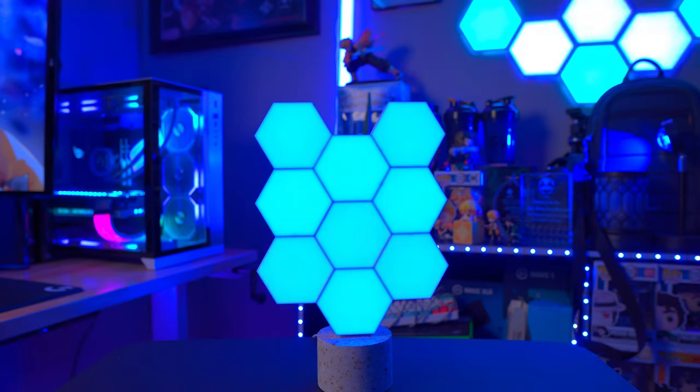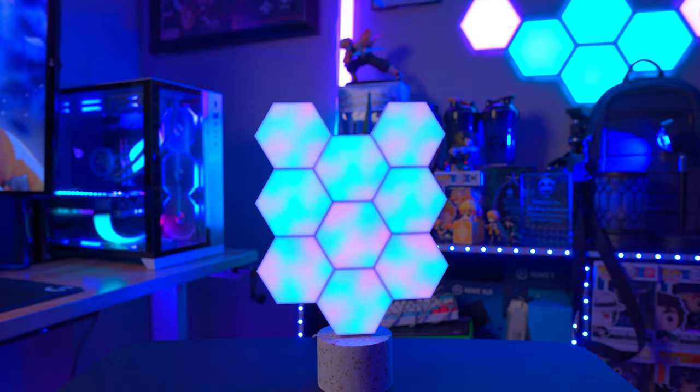Aesthetics for a setup can be very important, whether you want a cozy warm feeling setup, something you can show off on your live streams or YouTube videos, or just something that looks nice as an accent piece. Today we're going to be talking about a possible solution from Color Light — a hexagon panel that you put together.